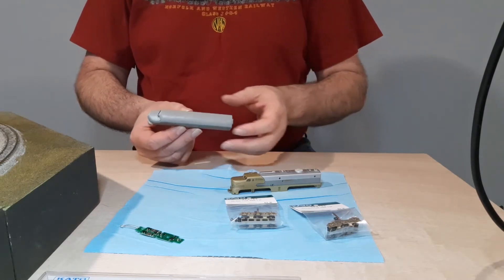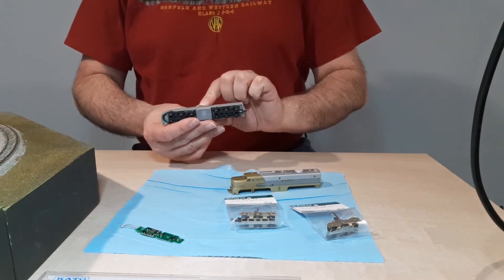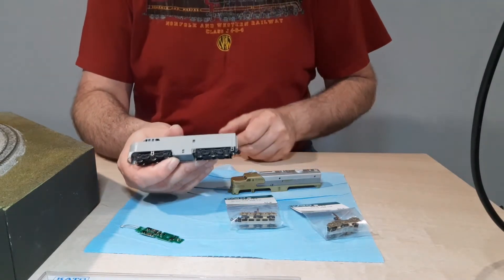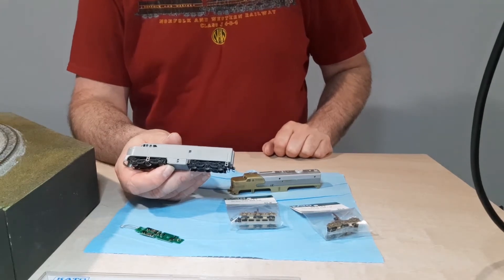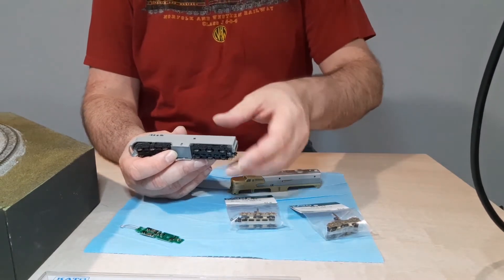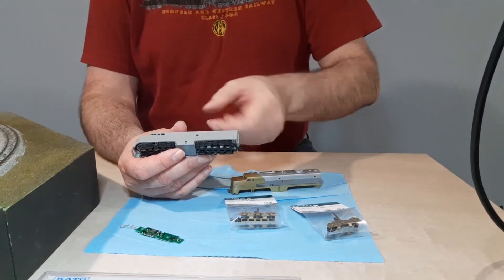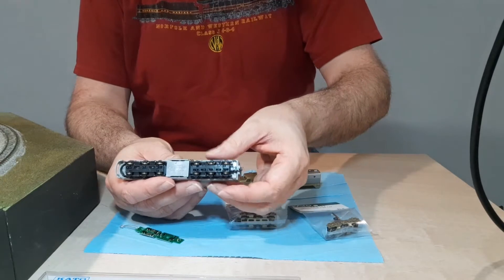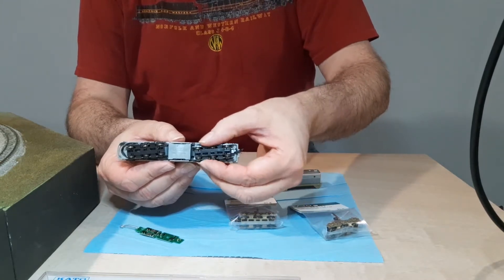I basically rebuilt this chassis thinking I could probably use it to make a sealiner. This one had damaged stirrups, which I fixed with Gold Metal Models stirrups. I don't know the part number and I seem to have mislaid that information. The reason we're going to use this chassis is because the wheels, when they pivot, will be striking the stirrups, limiting their radius, particularly on the rear one.